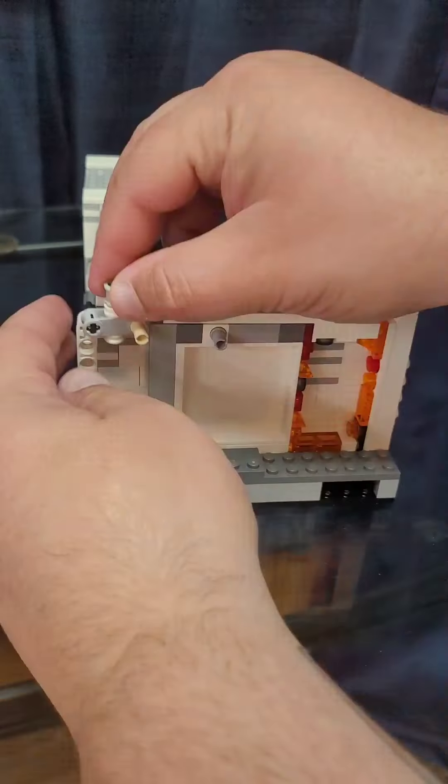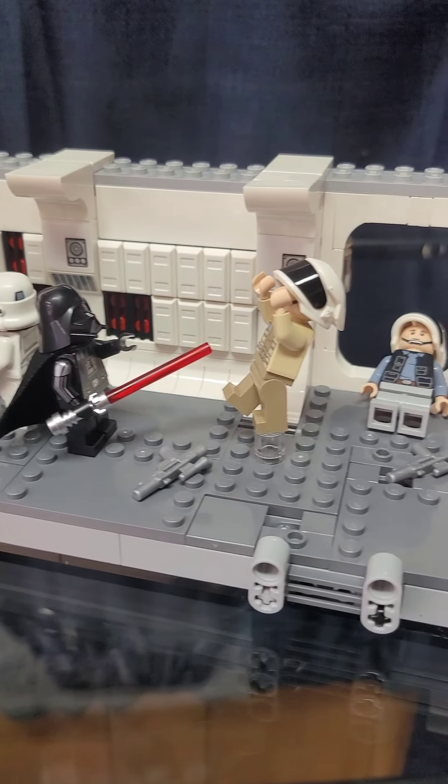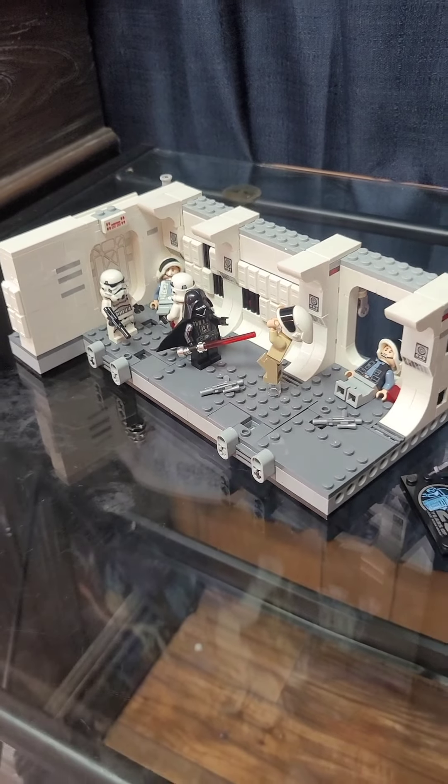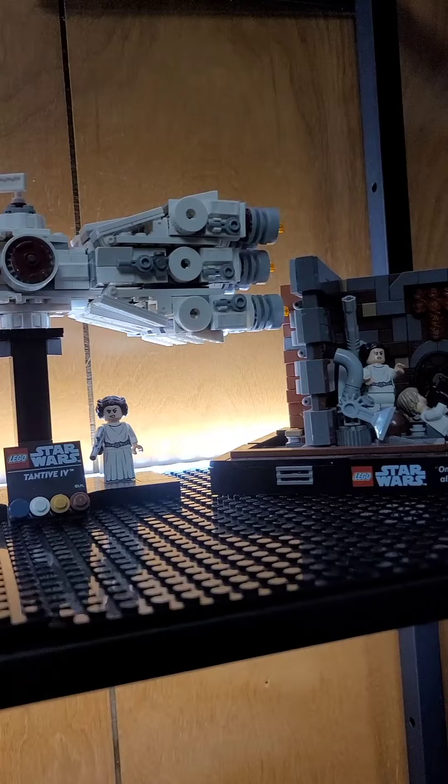Now this set I thoroughly enjoyed building. It's a pretty nice set overall, and I've got it paired nicely with my 25th anniversary Tantive IV miniscale ship model. But anyway folks, y'all have a good night and take care. Thank you.